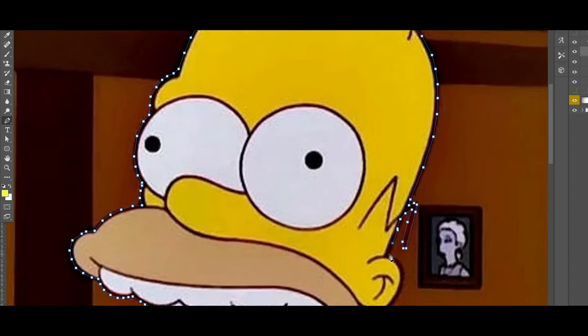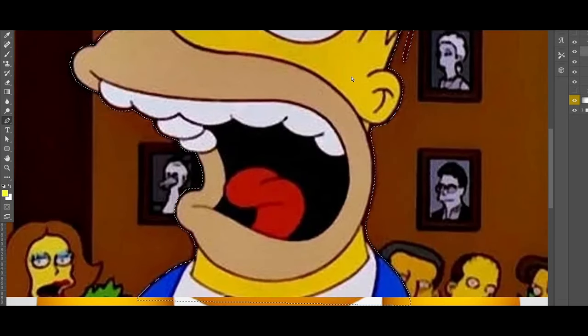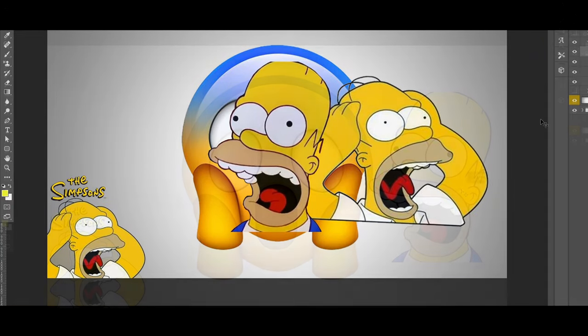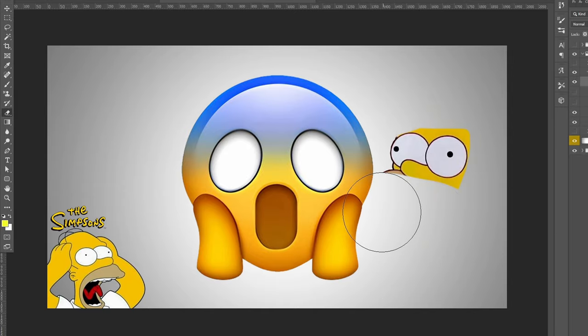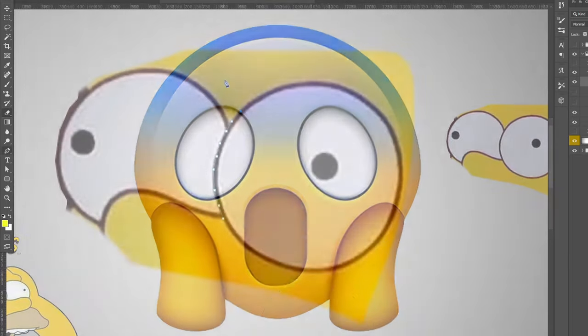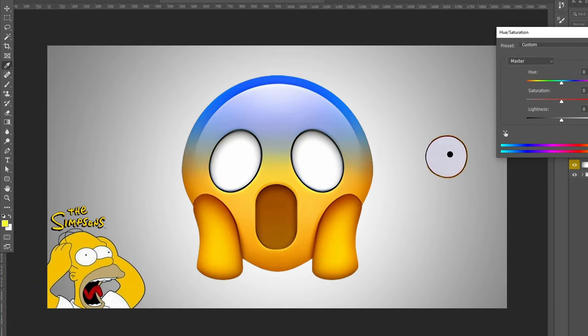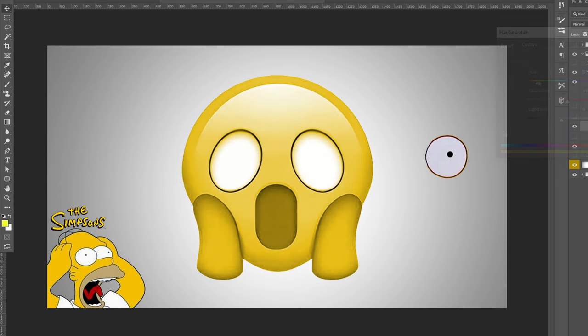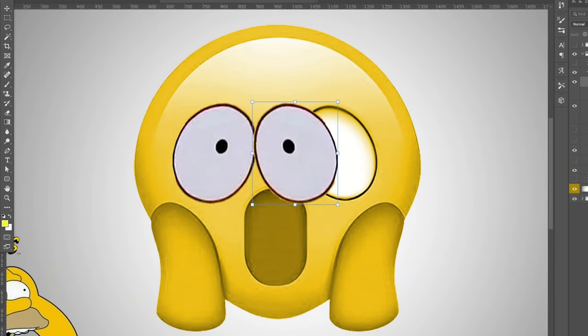I already had a picture of Homer screaming but I went to Google to find one with just the head, and cut out the background. Then I cut out one eye, removed leftover yellow, and flipped it to get both sides. I also changed the emoji itself from two colors to one solid orange to better match the Simpsons, then warped and placed the eyes on both sides.